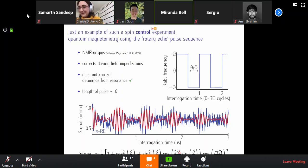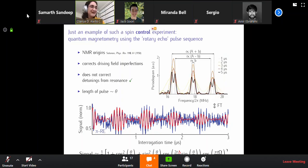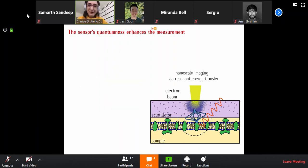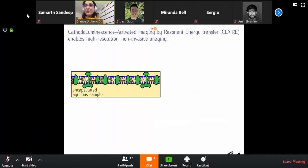That answered the question, thank you. Let me talk briefly about another type of quantum sensor — an imaging sensor that I worked on when I was a postdoc at Berkeley. I don't think I need to motivate to this audience that people really want to know what happens in biology at the nanoscale. People generally use optical microscopes to look at biological samples.